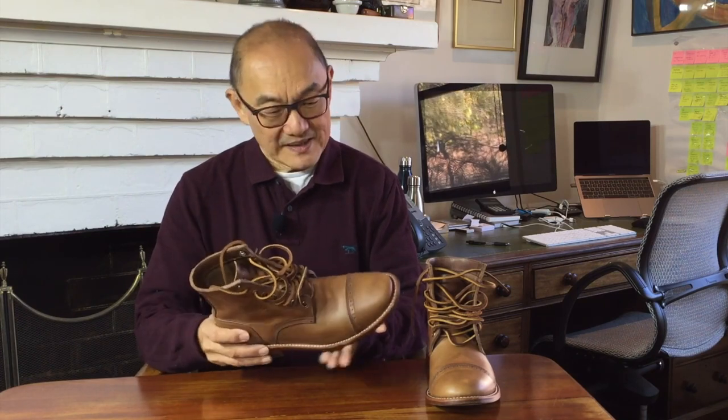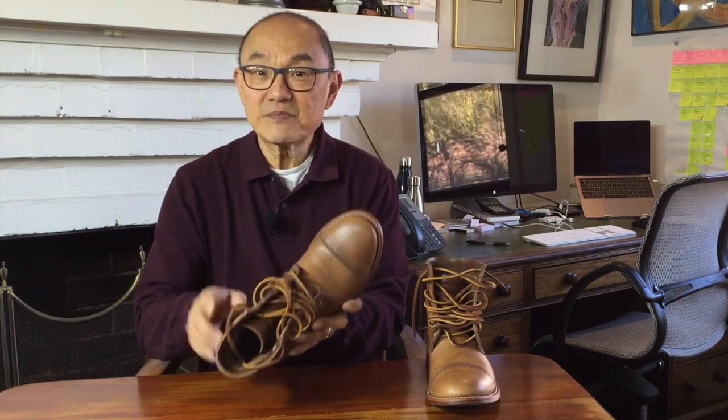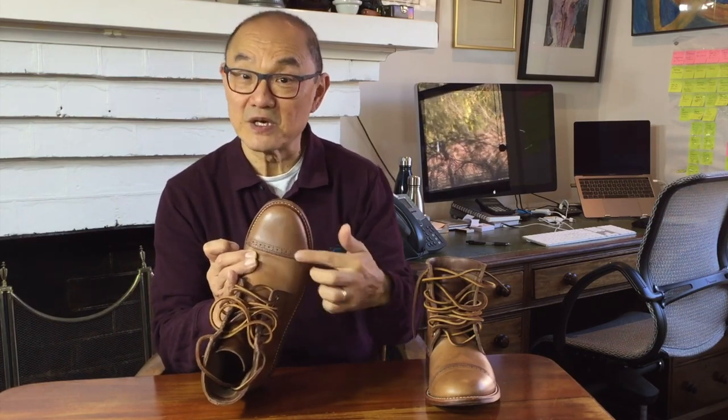This is Oak Street Bootmaker's Trench Boot. The Trench Boot falls into the everyday boots category, and apart from special editions, they make several styles between cap toes and plain toes and different types of uppers and outsoles. This particular version is a brogue cap toe on a leather outsole. It's a brogue cap toe in the sense that there are brogue perforations cut into the edge of the cap toe.